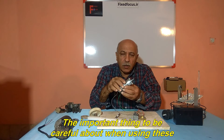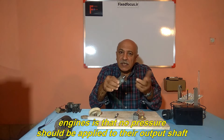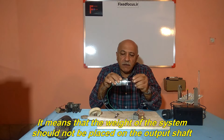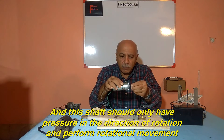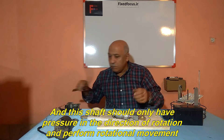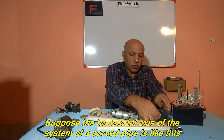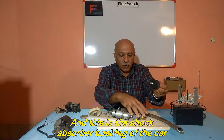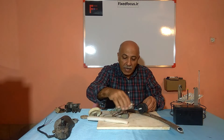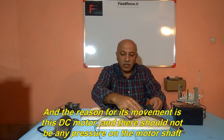The important thing to be careful about when using these motors is that no pressure should be applied to their output shaft. It means that the weight of the system should not be placed on the output shaft. This shaft should only have pressure in the direction of rotation and perform rotational movement. Suppose the horizontal axis of the system is a curved pipe, and this is the shock absorber bushing of the car, which can move on this tube. The reason for its movement is this DC motor, and there should not be any pressure on the motor shaft.